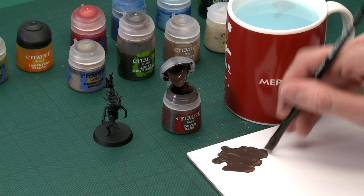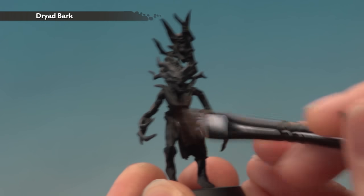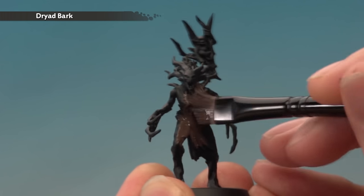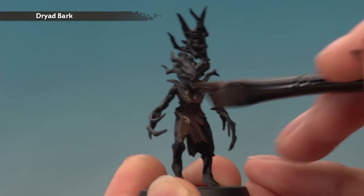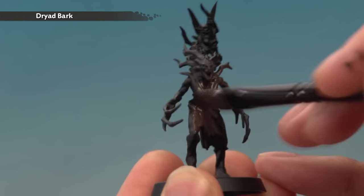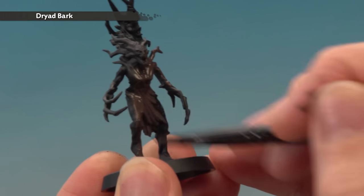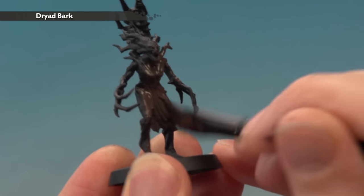You're looking for that sort of consistency. Make sure you don't have too much on your brush, and then all you've got to do is start painting this onto your dryad. We're looking to get this everywhere, so really work all the way around the model, making sure you get into all the nooks and crannies. You might need to switch to a smaller brush for some areas because the twigs can get in the way. Once done, apply a second thin coat in exactly the same way to ensure the final brown is nice and even across the entire miniature.